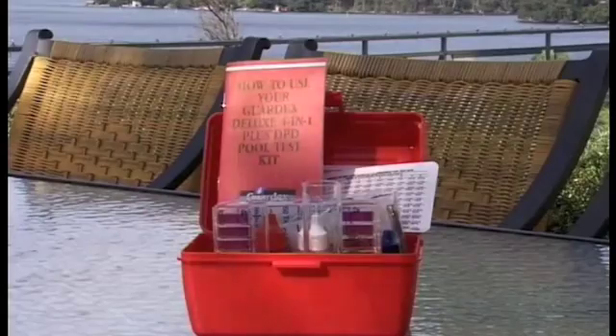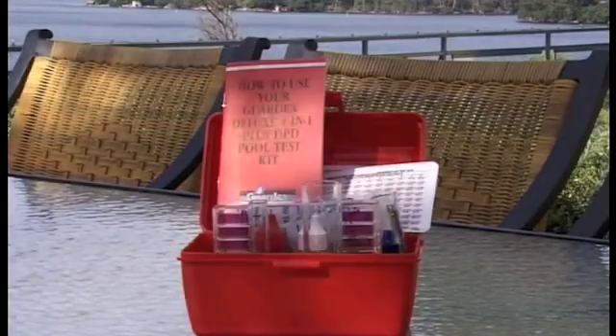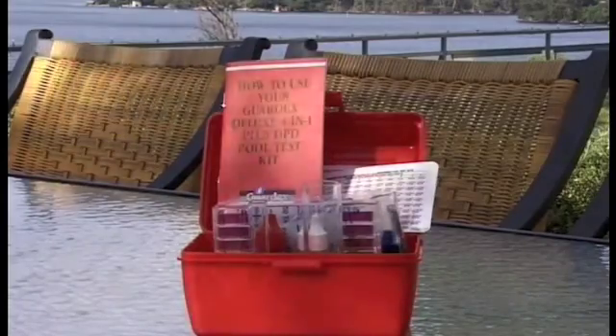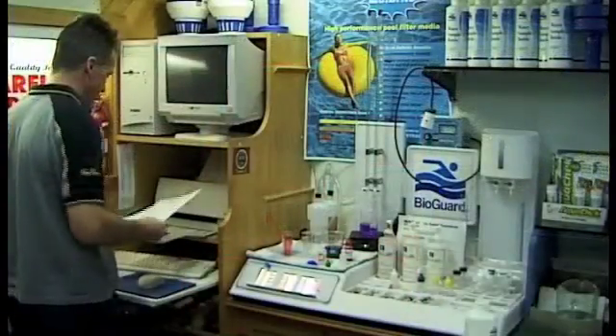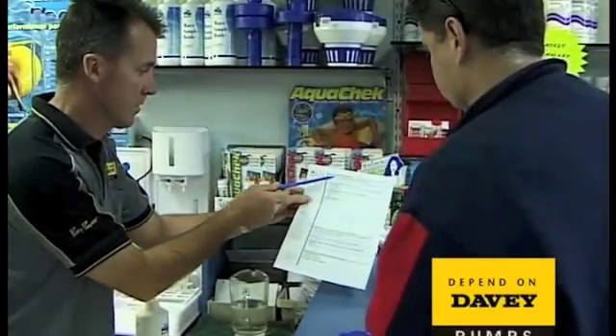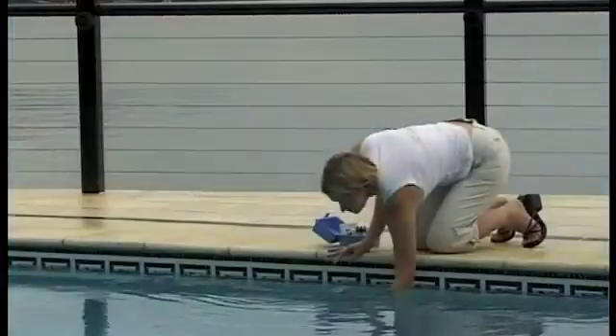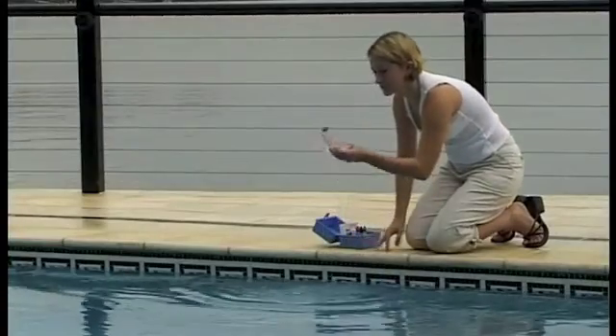Read the instructions included with your test kit on how much chlorine or neutraliser to add to achieve the required 2 to 3 parts per million. Or take a sample of your pool's water down to your pool shop for professional analysis and advice on what chemicals to use and when to add them. The real danger is that if there is not enough chlorine, the water will support dangerous bacterial growth — a serious health hazard for your friends and family. Left untreated, the pool will also turn green very rapidly.